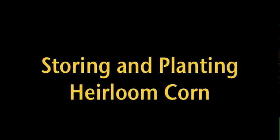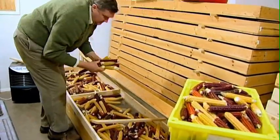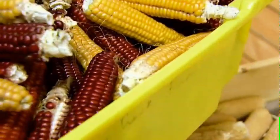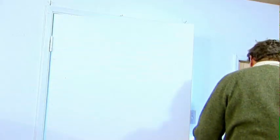In all the old publications from about 1930 and earlier, they always give very precise instructions on how to store your seed corn. It's always stored on the ear. In some cultures, they actually store them near the fire, up in the eaves.